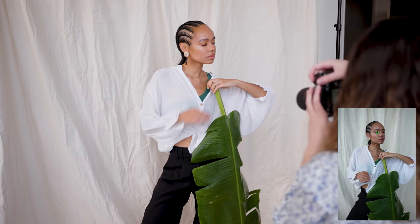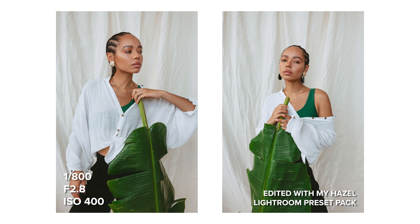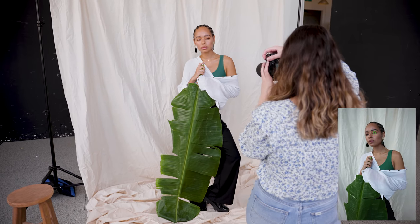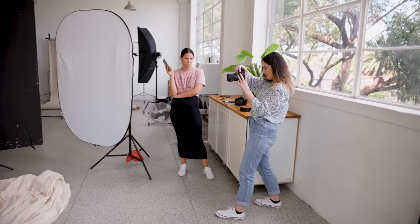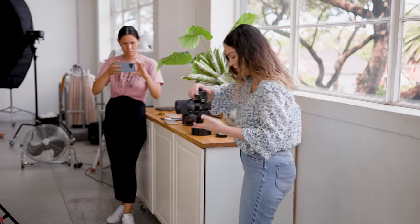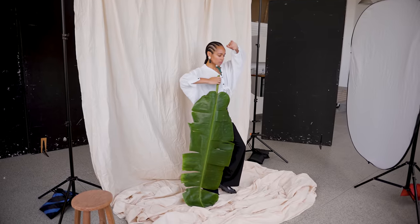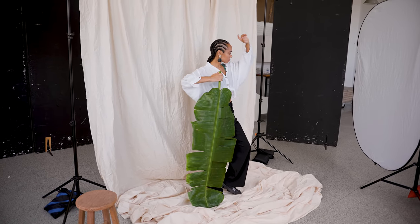This Sigma 35 weighs 640 grams versus the GM 35 which weighs about 100 grams lighter at 524 grams. For context, the new Samyang 35mm f1.4 Mark II weighs 659 grams, however that lens doesn't have an aperture ring. I like the size and weight of this Sigma 35 — even though it's not lighter or smaller than the GM 35, it still felt really comfortable to shoot with. All three of these lenses have a 67mm filter thread.